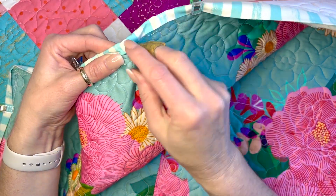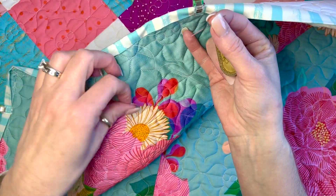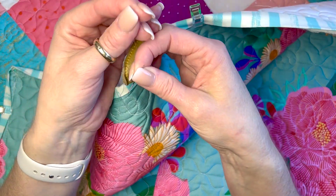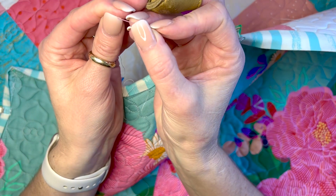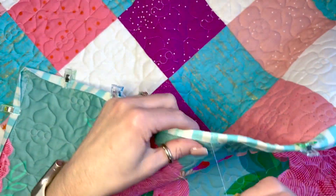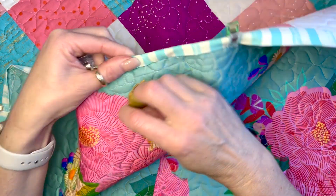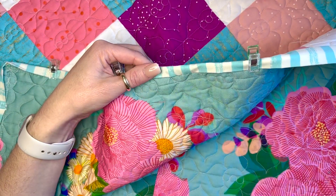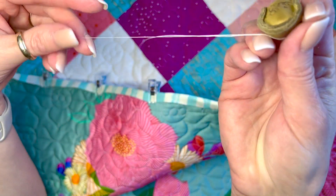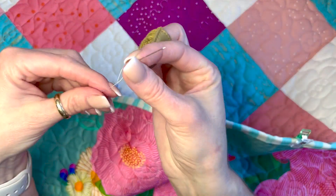Since the end of the thread doesn't have a knot it can come off — that's not a big deal, just stick it back on there. Sometimes you might have to trim the edge to get it on there well enough. Make sure when you're starting out that your tail is really long so you won't lose the needle off the end.